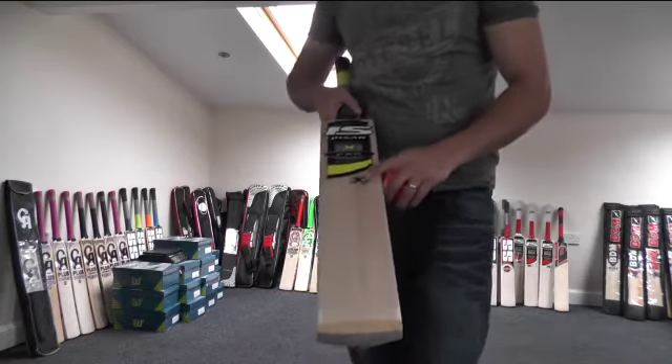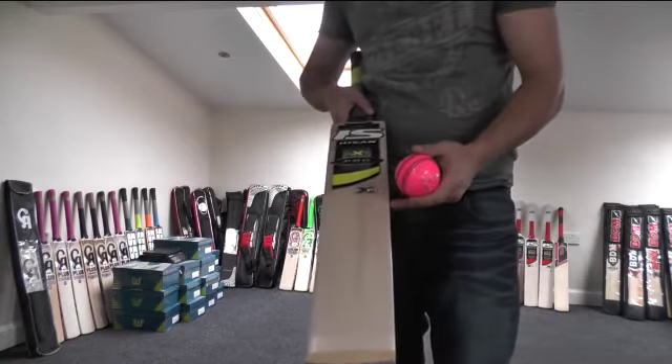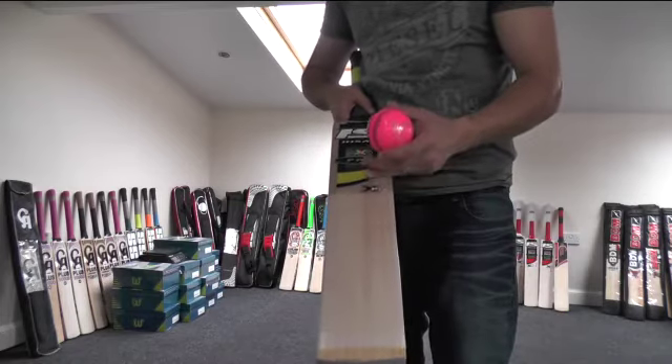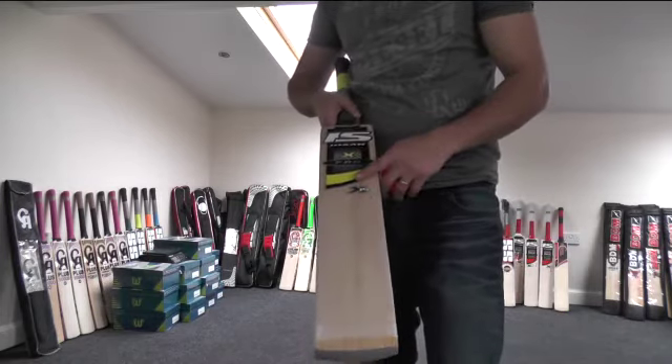Get yourselves over to Eclipse All Sports — there are plenty more great products if you're not interested in picking one of these up, and there are loads of other cricket bats as well. Alright guys, thanks for watching. Till next time, see you all then, bye bye.